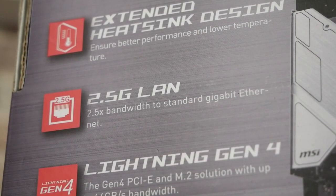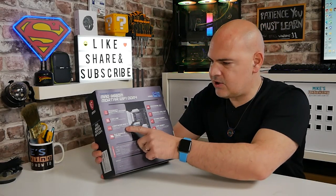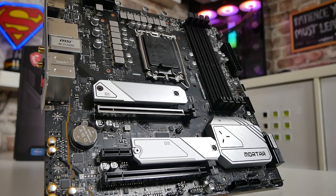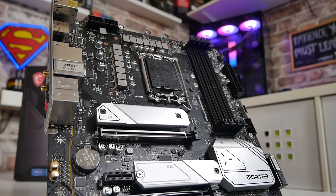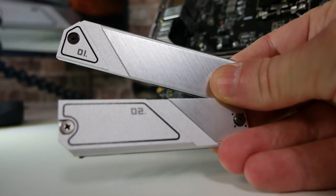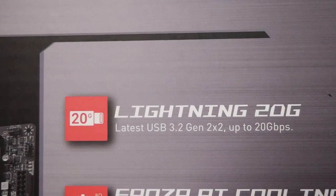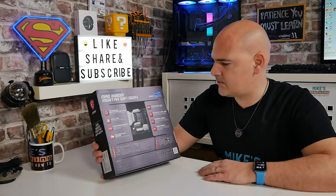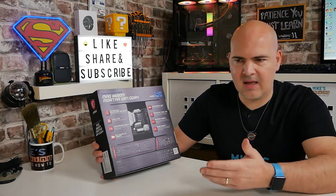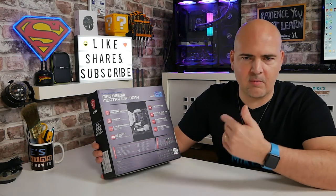You've got 2.5 gigabit LAN as standard — one LAN port supporting up to 2.5 Gbps, backwards compatible with gigabit and 10/100. Lightning Gen 4 means PCIe Gen 4, supplied from the processor into your M.2 slot and your primary graphics card slot. You've also got M.2 Shield Frozr cooling for your M.2 drives, supported on both drives — quite often boards only cover one. Also supporting 20G Lightning USB, so there's a USB Gen 3.2 x2 Type-C slot for the fastest USB 3 transfer speeds. There's also Frozr AI cooling — an intelligent system cooling solution based on CPU, GPU, and motherboard temperatures — which is actually in the BIOS.